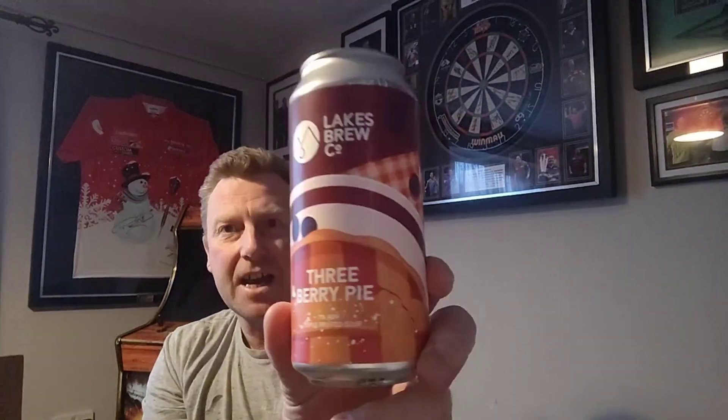We are taking a look at another one I picked up from Lakes BrewCo — an order I placed with them. This one is a sour: it's the Triple Fruited Sour, and this is their Three Berry Pie, coming in at 7% ABV. Lovely looking artwork on the can, 440ml can, and this came in — not a cheap one — five pounds seventy-five.